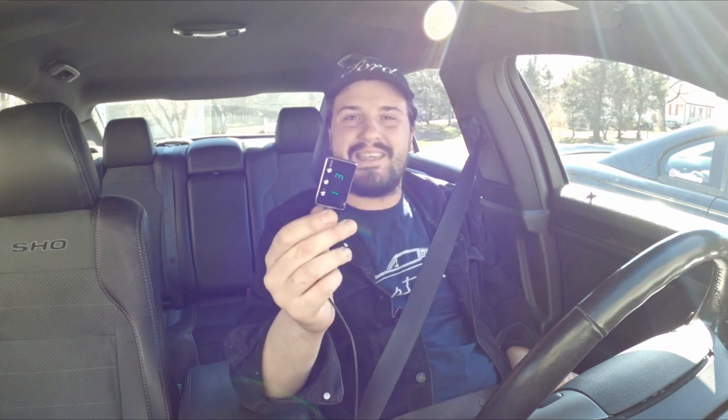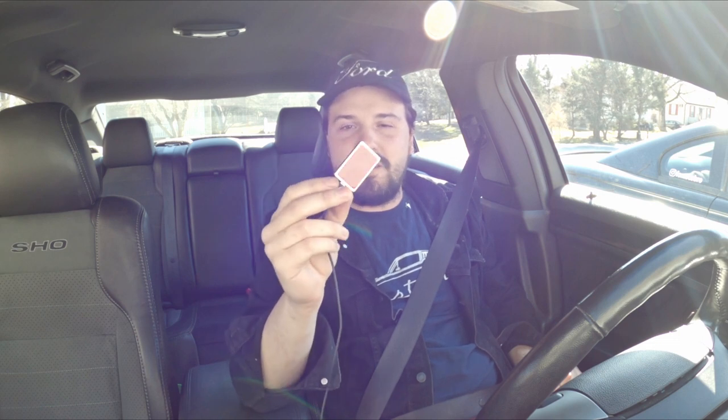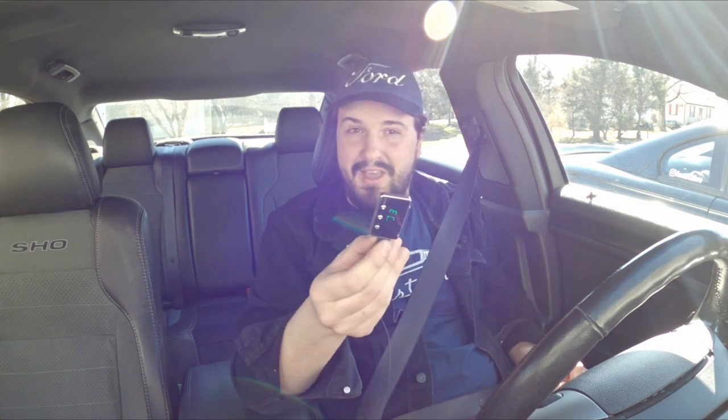So today I'm going to put that to the test. I got my Draggy and I'm going to do a series of zero to 60 tests with this controller using different settings, then compare it to how the car accelerates when it's on the bypass setting — normal setting — which is just how the car naturally is anyway. And see if there's any difference when you increase the throttle response with a throttle controller like this. So without further ado, let's get this testing underway.